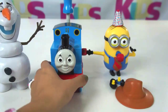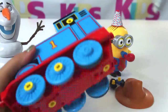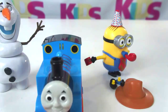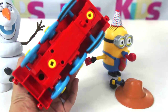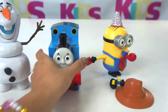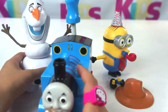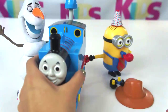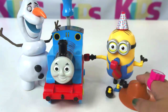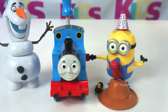Lastly, we have Thomas. Look, he's moving! See that? You could switch it on and off, over there. Cool toys. I think that's all we have for now. Thank you for watching. Say goodbye to our friends here. Bye Olaf! Bye Thomas! And bye Mr. Tim! See you in the next video. Bye now, thank you!